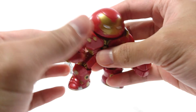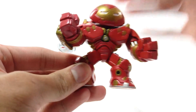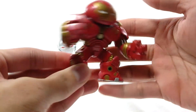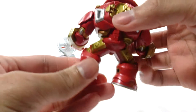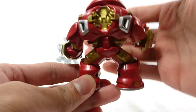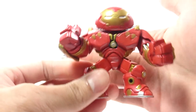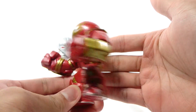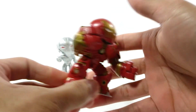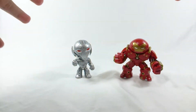The arms are static — they're completely static figures. The paint isn't sloppy; this one is slightly faded with the gold, but other than that it looks nice. The Hulkbuster is a very comical, super-deformed version, but I'm glad I lucked out getting these two.